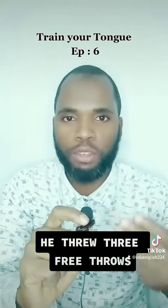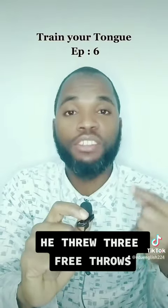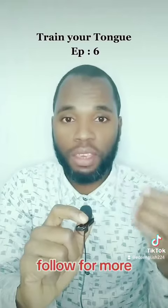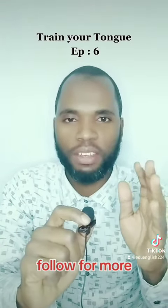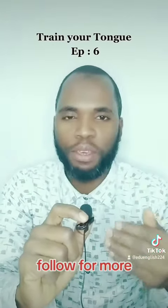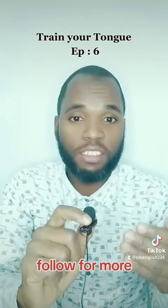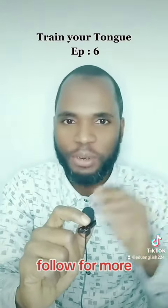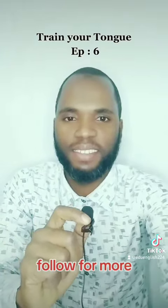This is Malajalo saying thank you, and see you next time in episode number seven. Please keep practicing, because someone said practice makes perfect. If you practice, you'll see the results. See you, bye bye!